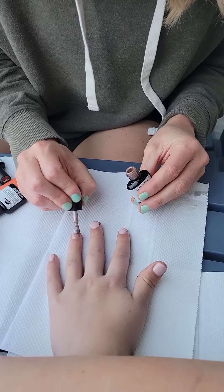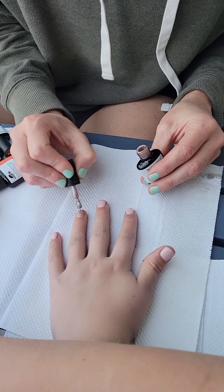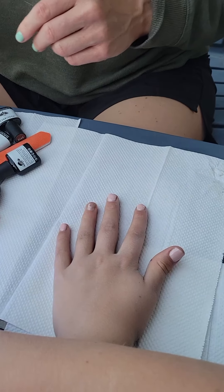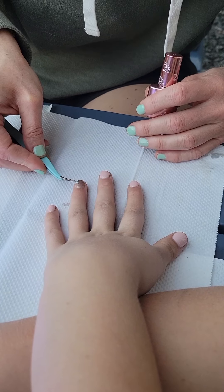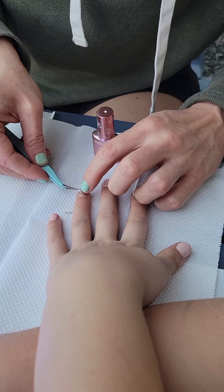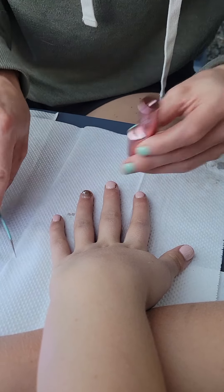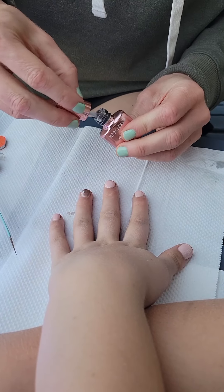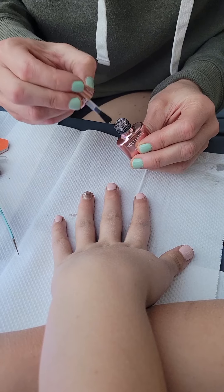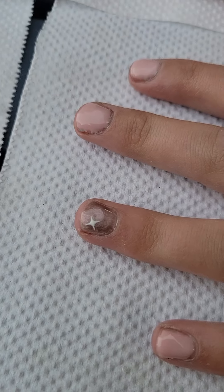We're trying this other color on her ring finger. We'll do the same thing — a coat, cure it, a coat, cure it — and then we'll also put a sticker on this one. We're going to add a cute little sticker. We've had both coats on, so we add the sticker, then put the top coat and cure it. They're all cured and ready to go.